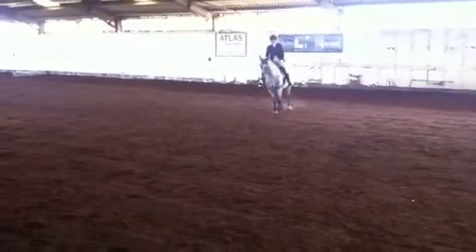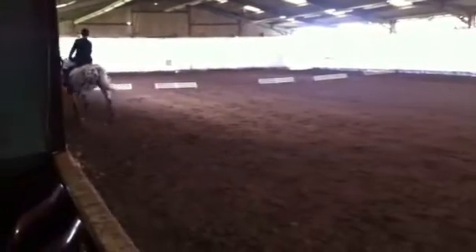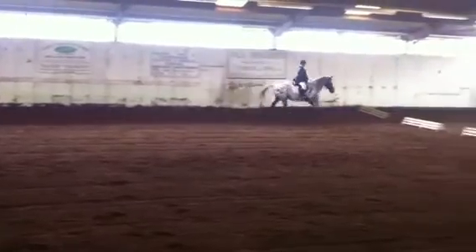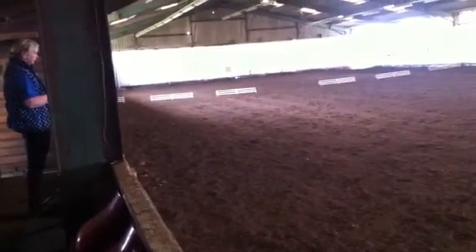At A, working canter around the arena. At K, medium walk.